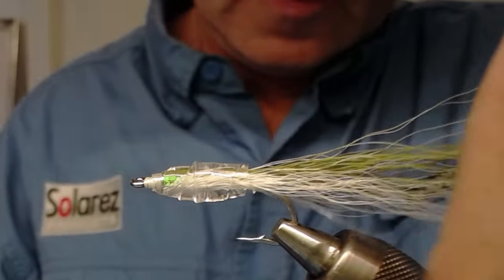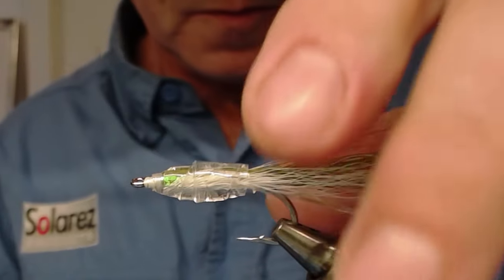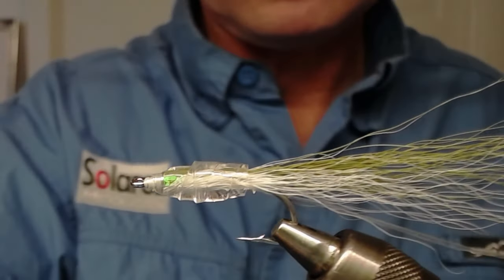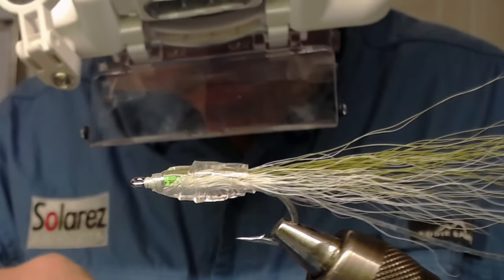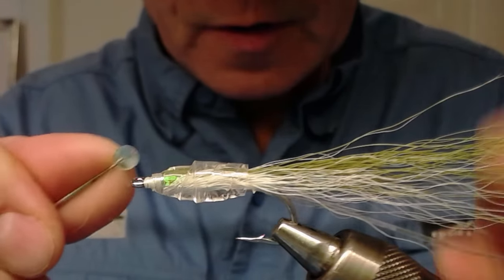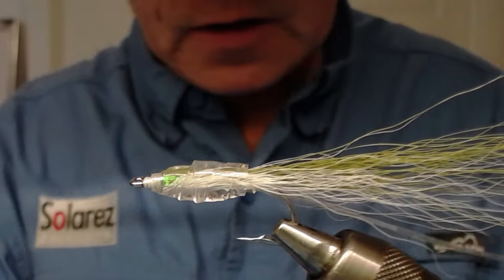There have been some hairs that have been misplaced but that's not so important. Now I can take my eyes. I find my dubbing needle — there it is — and just peel the eye off like this. Remember, this is very sticky so it will make the eyes stick.